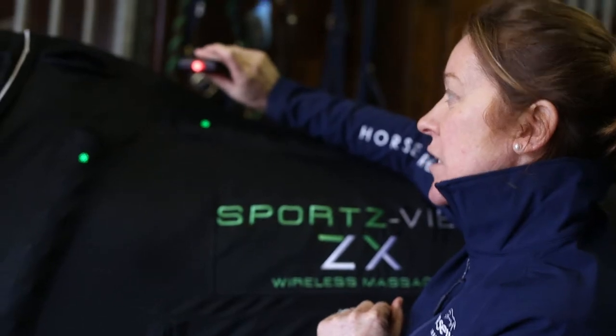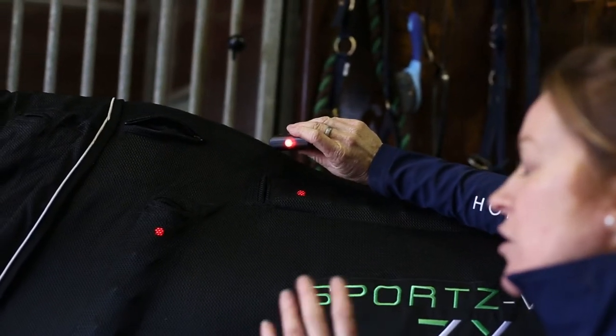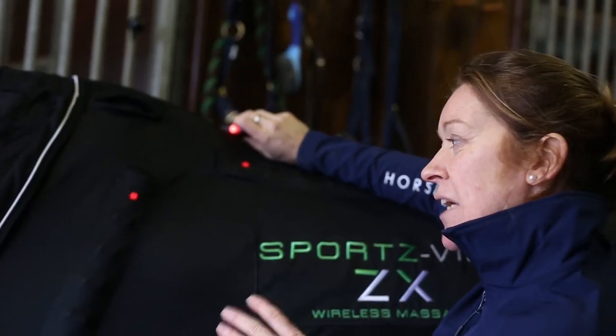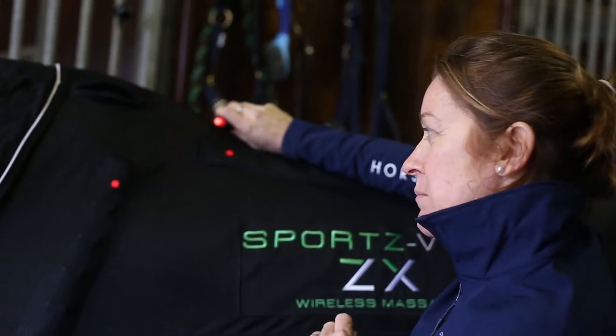Setting two is slightly stronger. A quick press of the remote brings it on at setting two. It's stronger, quicker, and provides a slightly deeper massage. It's ideal for warm up and cool down, reduces muscle tension, and aids blood flow.